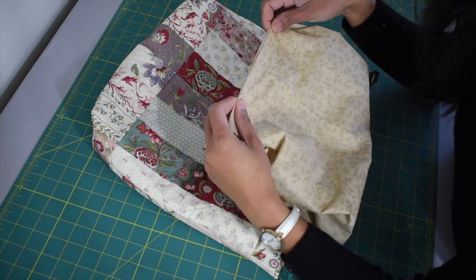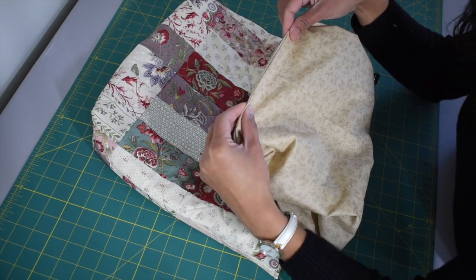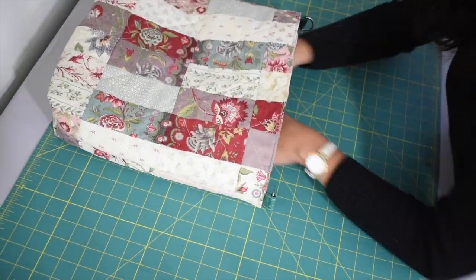Once done topstitching, pull your lining out, find the opening hole at the bottom, and sew that closed. Once done, put your lining back inside.